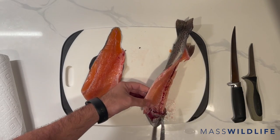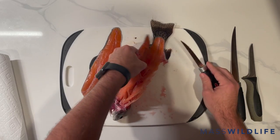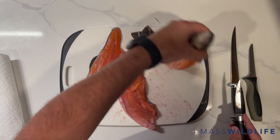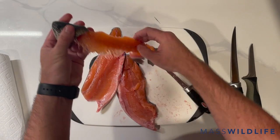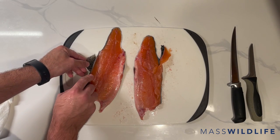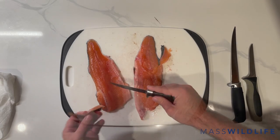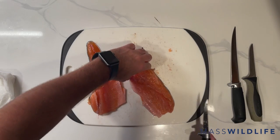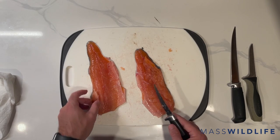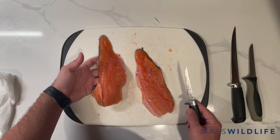I want to do the same thing with this other side. Get rid of that spine and tail. Now that we have these fillets off, you're going to trim your fins. Now we have the pelvic and pectoral fins and dorsal fin all trimmed. You can rinse these fillets and freeze them for later or put them in the oven.